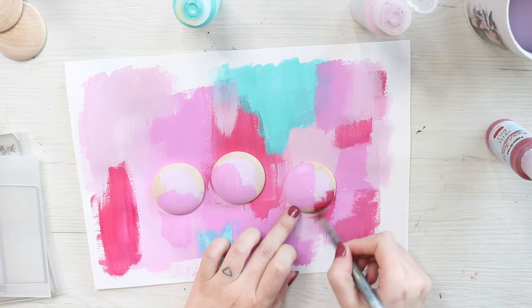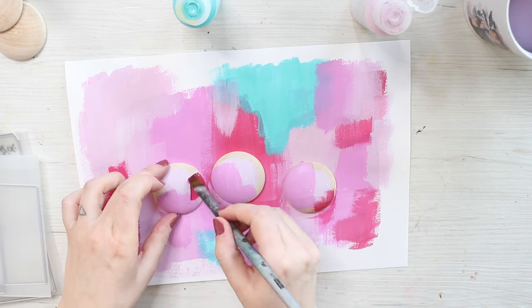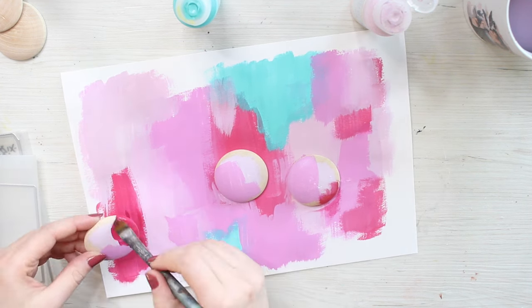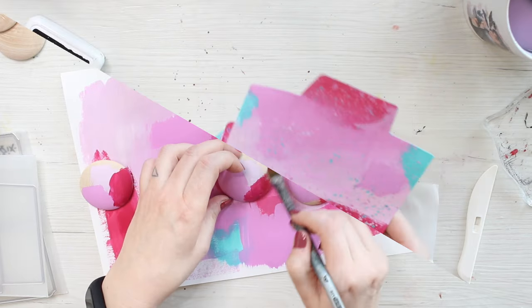After painting a flat layer of color, I then add some splashes to the sheet and the buttons as well and then let the project dry.